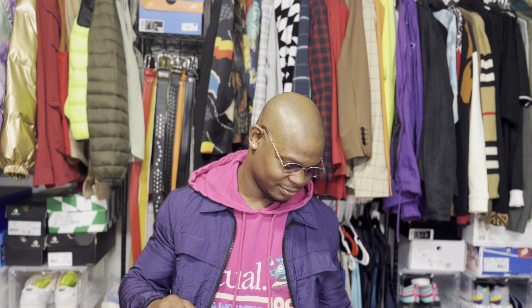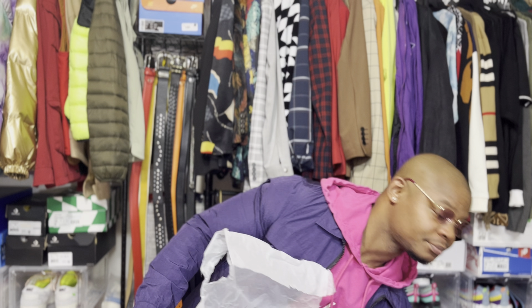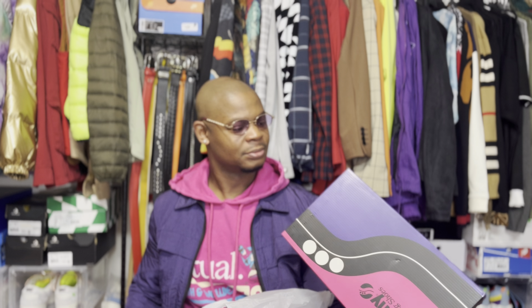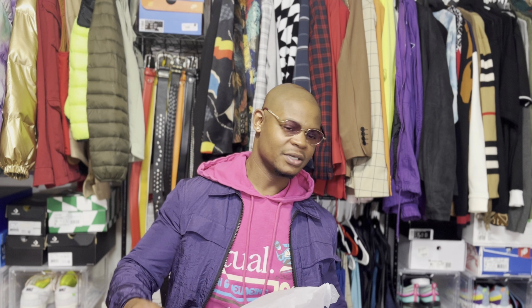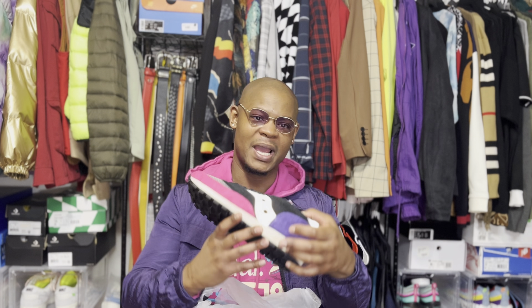Now I'm over here doing sneaker reviews because I got the money to buy what I want — thanks mom. Anyway, let's get into the shoe. This was a collab, so I decided to check these bad boys out.